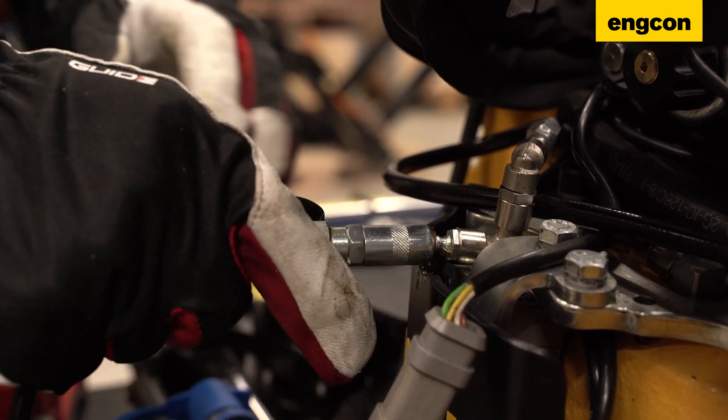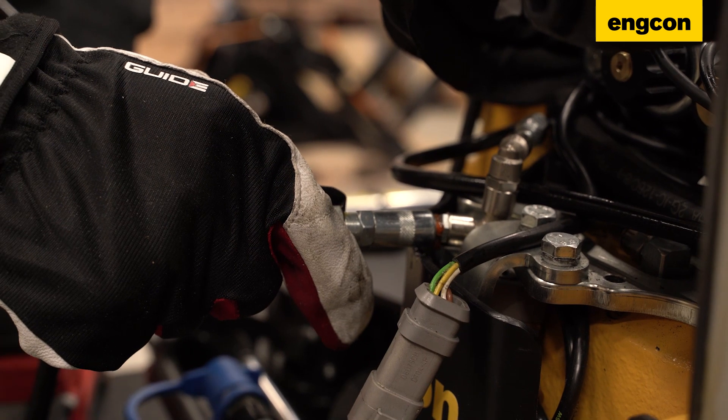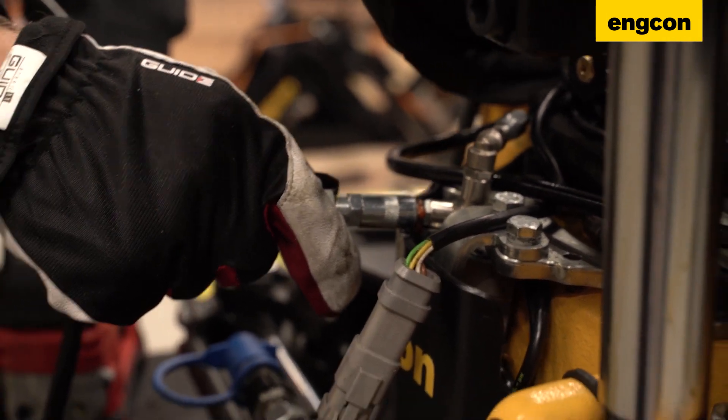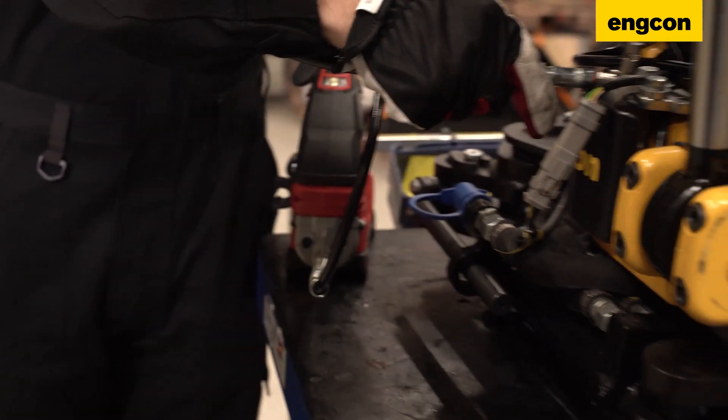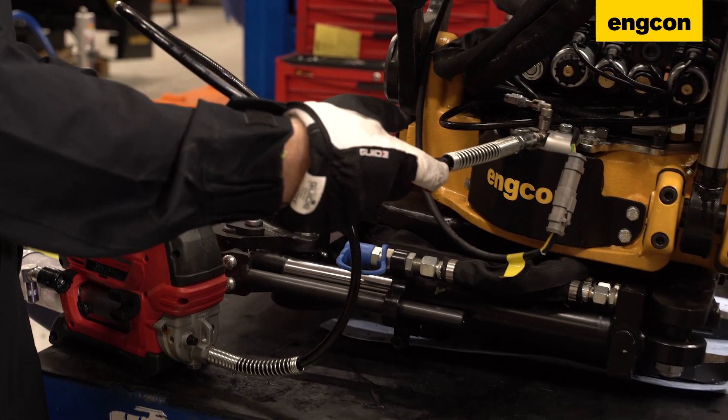Like a normal greaser on the machine, you just put the grease on and put some grease inside. Then you check on all the greasing points if there's grease coming out, and you grease until it's clean.